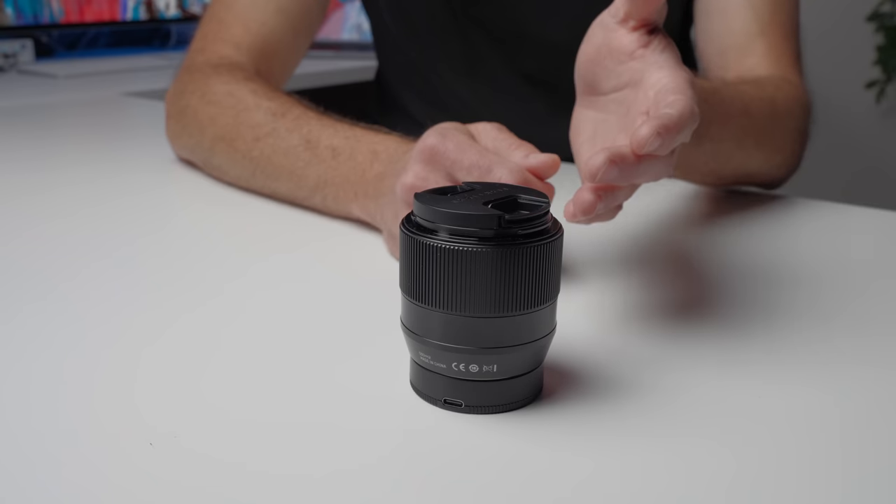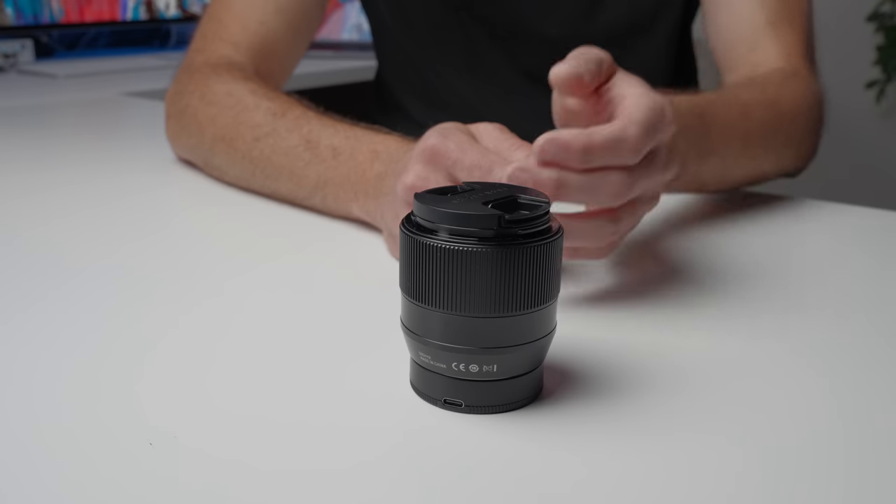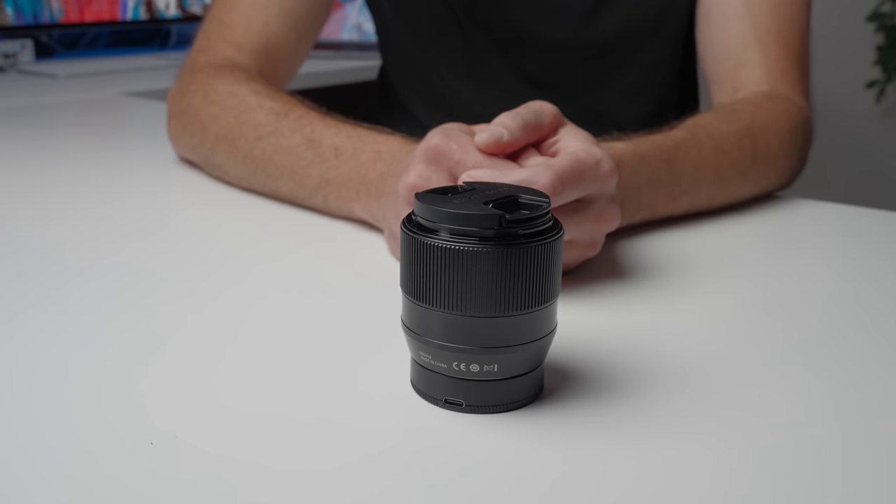Everybody has been waiting for an autofocus lens which has performance that is on par or near enough to these incredible manual focus lenses. And today I've got a lens that I think answers all those questions and represents the lens that people have been waiting for all these years. Now this is a super budget lens, and for an autofocus lens it is almost unheard of cheap.